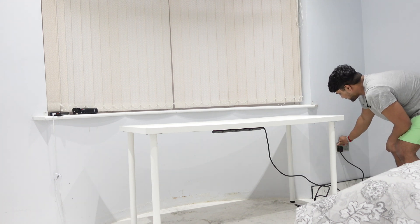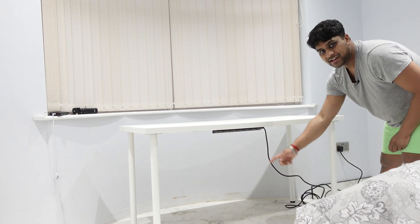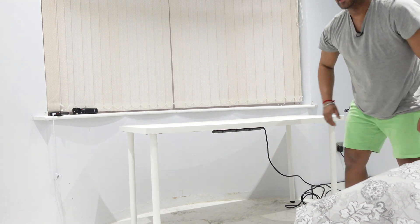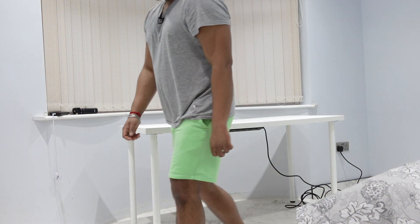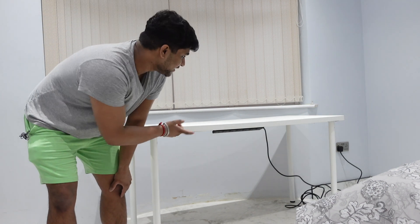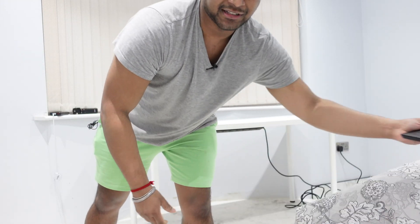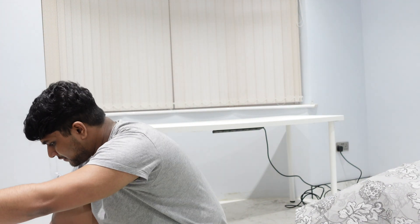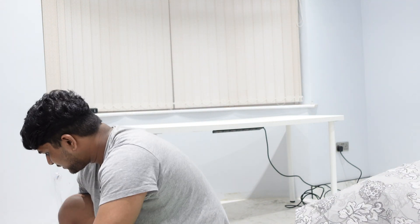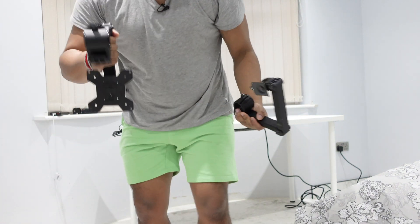The power socket is now installed underneath the table. I'll connect the wire — I know this wire is too long but can't be helped. So there will just be one cable coming from the wall socket to the table, and this is where everything will get its power. Now let's start by building the monitor mount to the table since that's the main centrepiece. Let me unbox it.